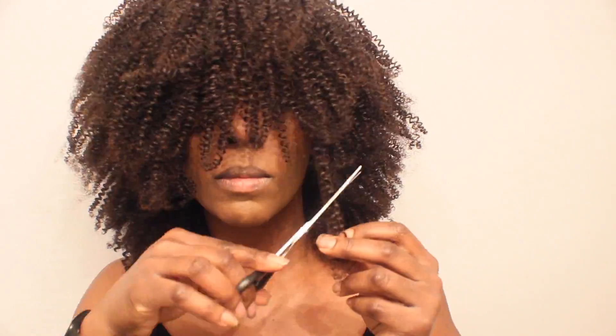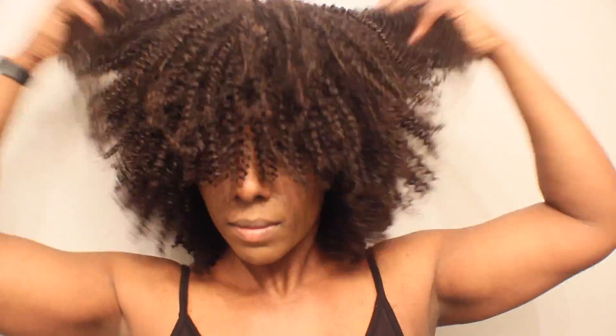I actually flipped the extra wefts upside down and sewed them to the cap. This is what it looks like. I went ahead and cut it — it's in its natural state without being co-washed or stretched. I'm doing the cutting and shaping as I go, working toward a certain look.